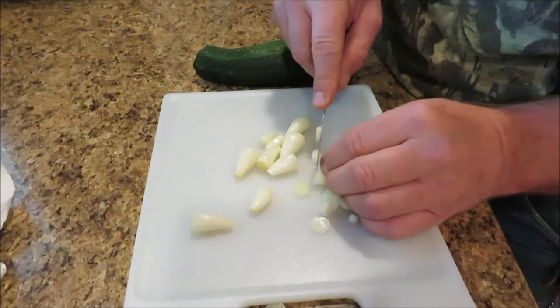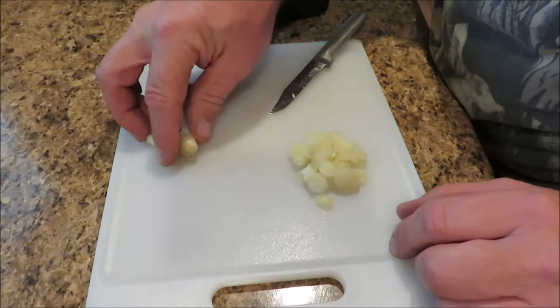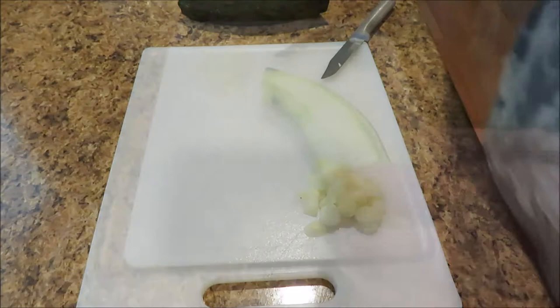I'm going to keep the rest of these ramps — I'm going to be doing some mushroom hunting and I wanted to cook them up with some mushrooms. I've never eaten them with mushrooms, so I'll just put them in a bag and save them for my mushrooms. Now I'll get the zucchini done.